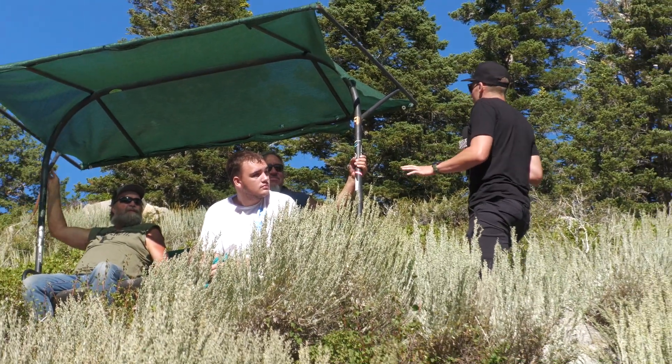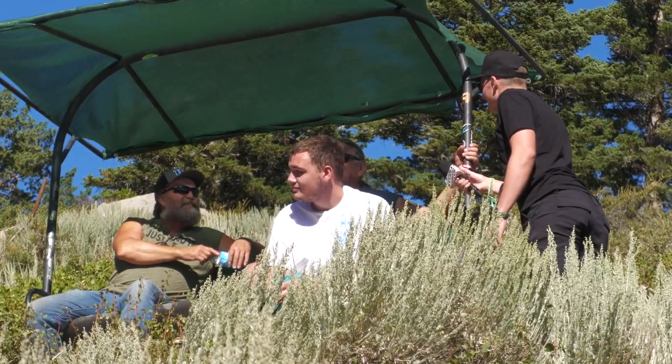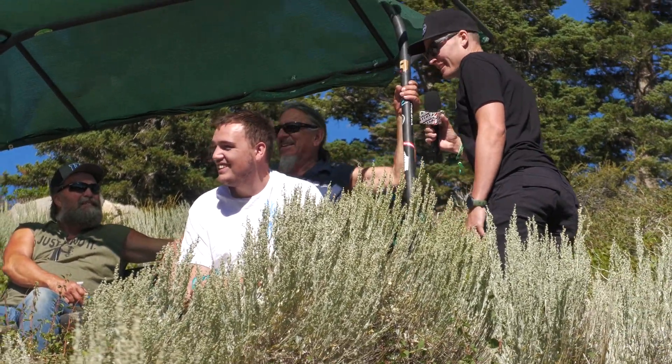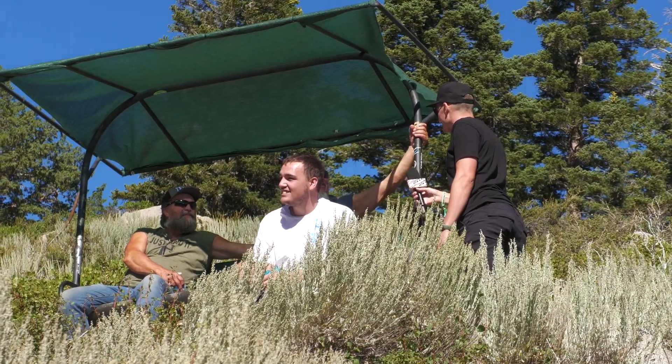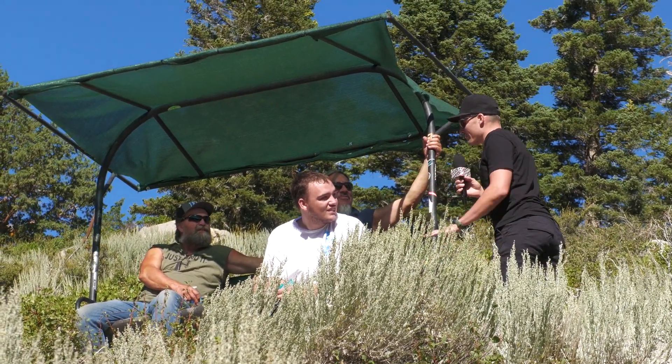I'm on the search for the best spot to watch the races. How much does this spot cost? I don't know how much it cost — so far, a couple thousand. So far, a couple thousand? You guys having a good time up here? Oh yeah. So far, best spot I've seen yet.